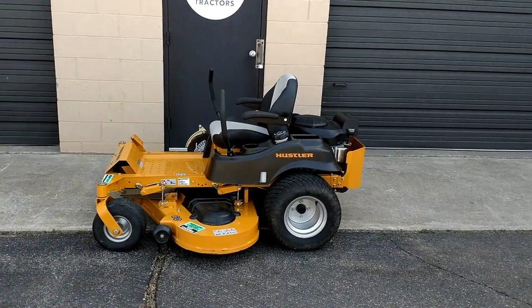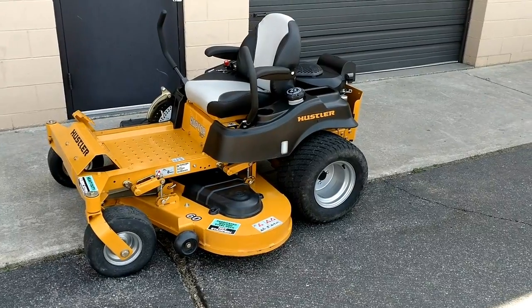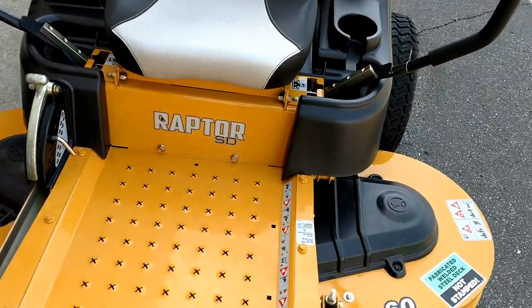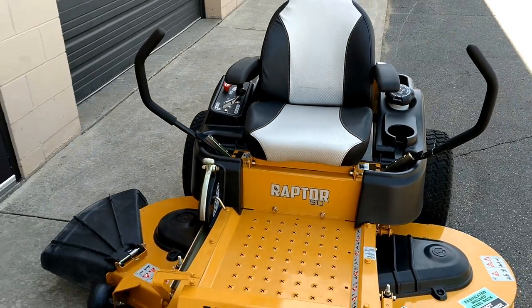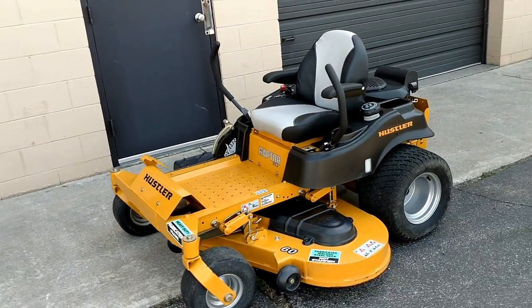Hey there, welcome to Good Works Tractors. Here we have a 2016 Hustler Raptor SD 60-inch zero turn mower. This is another one of our walk-arounds of a different machine that we get in that we haven't taken a video of before.